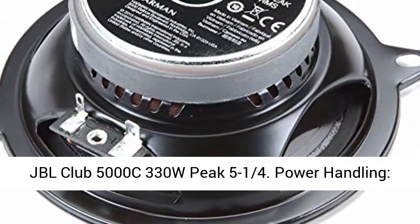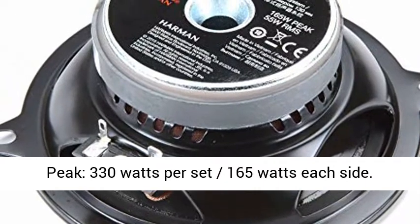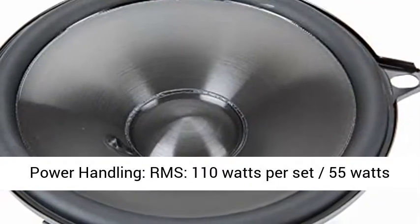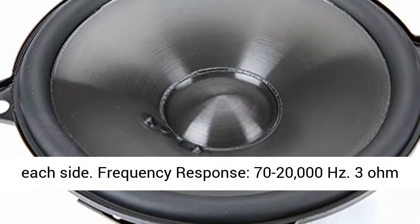JBL Club 5000 C, 330-watt peak, 5-1/4th inch. Power handling peak: 330 watts per set, 165 watts each side. Power handling RMS: 110 watts per set, 55 watts each side.